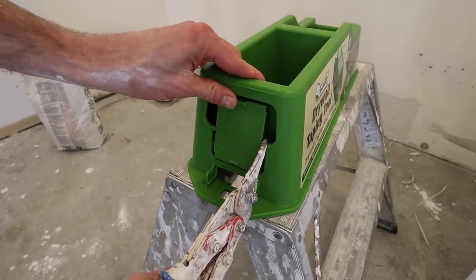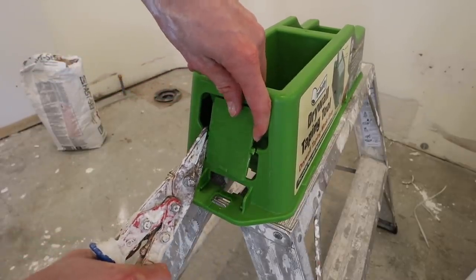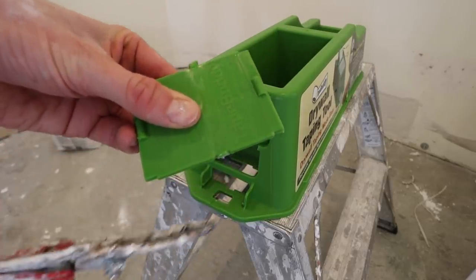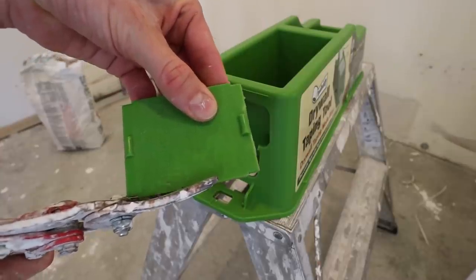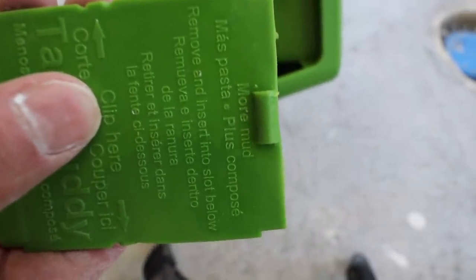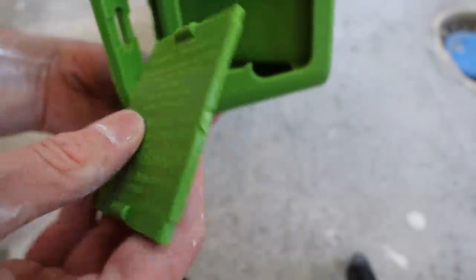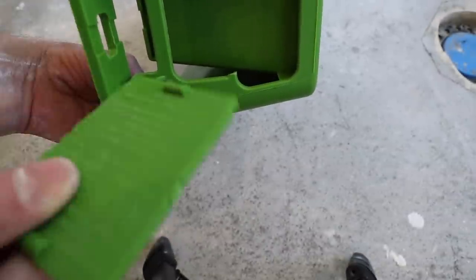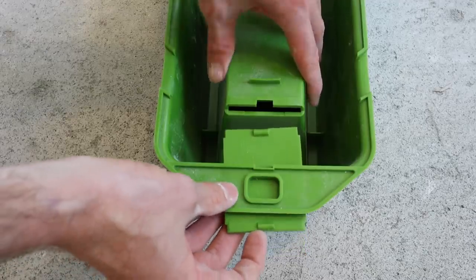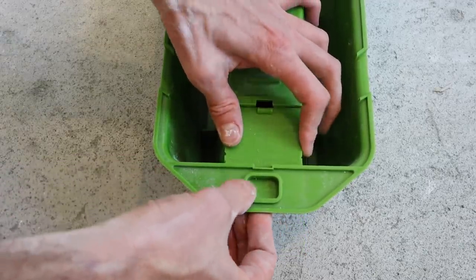Next you're going to want to clip this out and clip it flush like that. Then we're going to slide this in here — I like to use the more mud side. The other side says less mud. So it's going to slide in like this with the writing on the bottom, and then you just slide it in until it clicks into place like so.